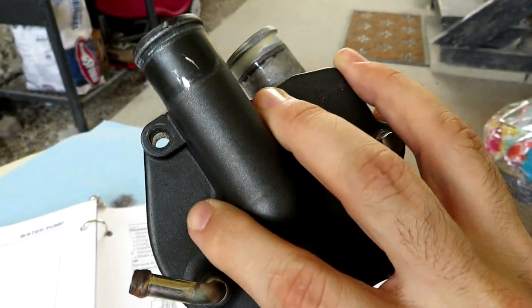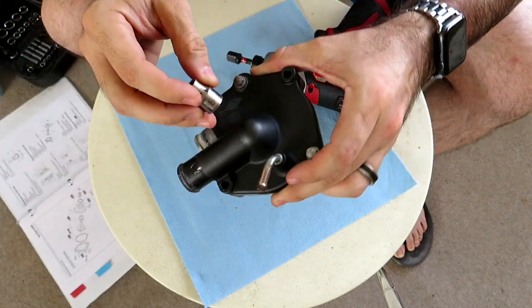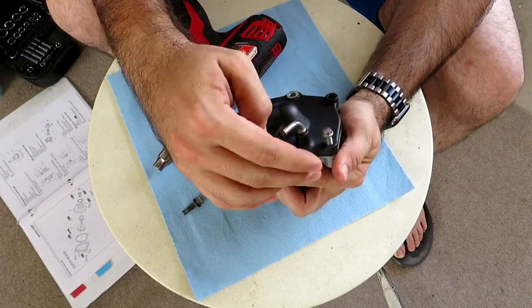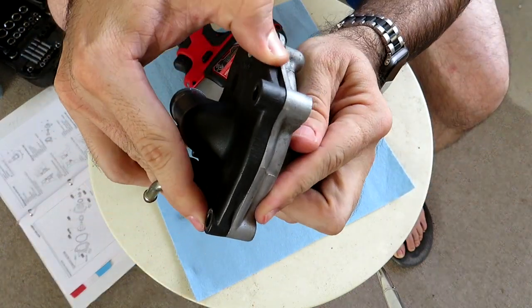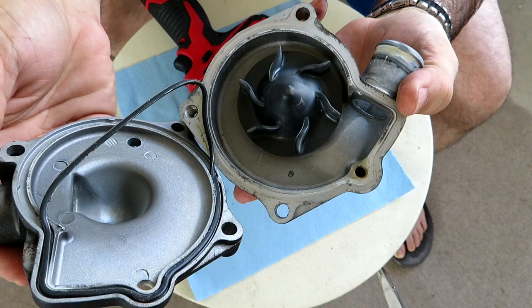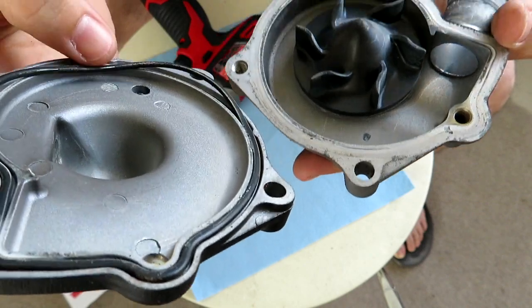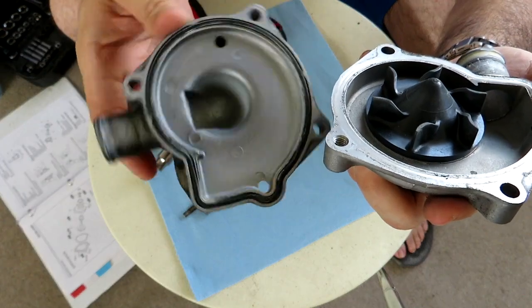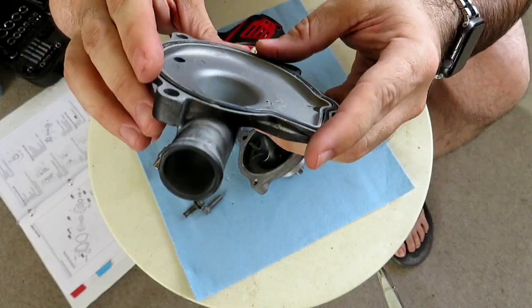Alright, it's just two bolts — they are a number eight. There's the o-ring. So when it comes to either rebuilding your pump or replacing it with a secondhand unit, one thing to bear in mind is that all these little things inside — they're all indicated in the service manual as items you're supposed to replace.